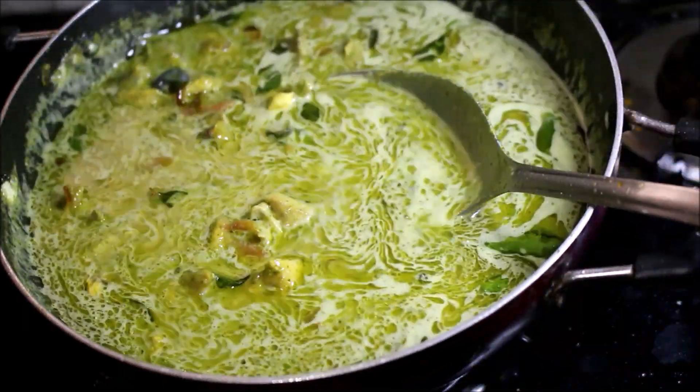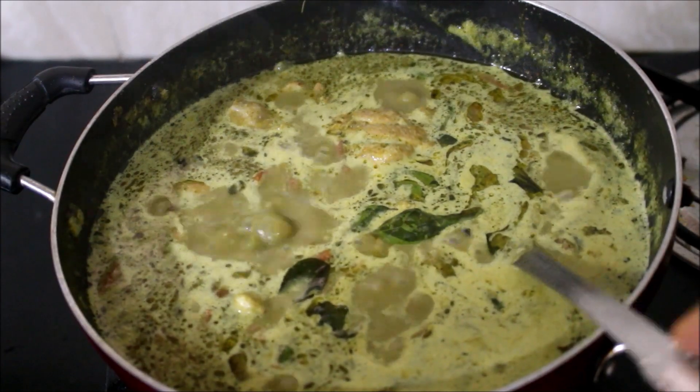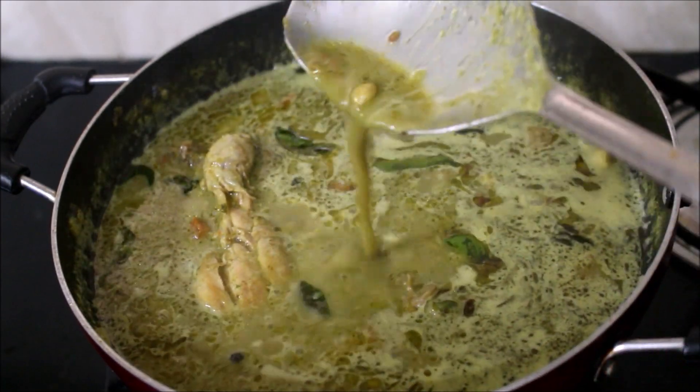Finally I have added a tiny amount of lime juice. Mixed the green chicken curry well and served it as hot as possible. Give this recipe a try, friends! If you enjoyed watching my video recipe, give me a thumbs up and subscribe to me for more recipes.